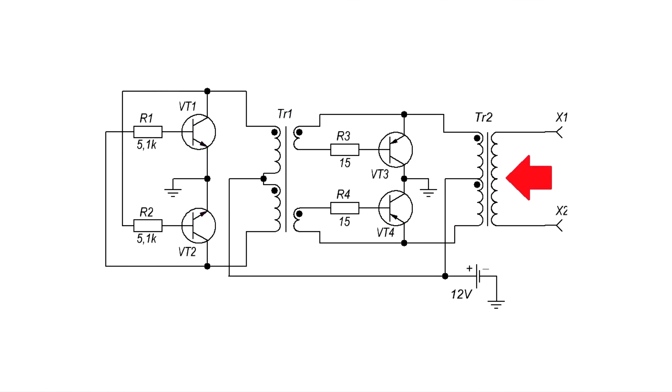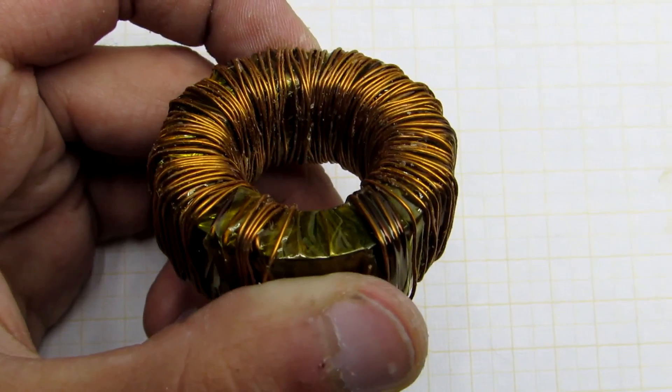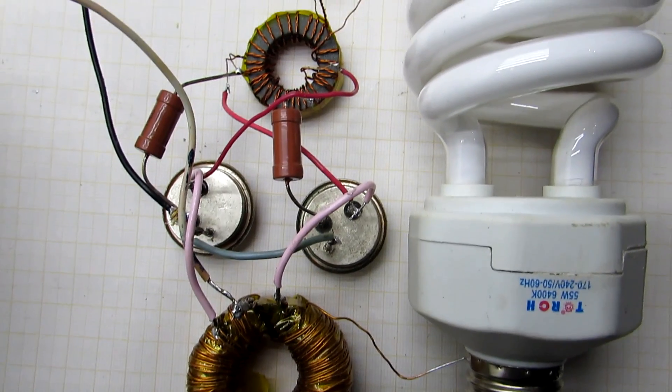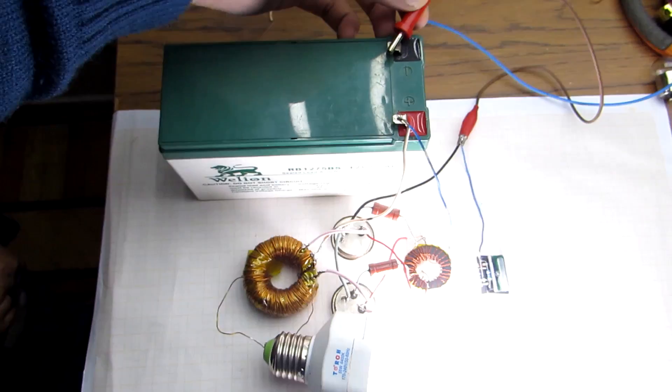The secondary winding in my case contains 220 turns, wound with a wire of 0.5 mm. How I wound it, I will show in the next video. By the way, here is a more colorful picture of connecting all the windings. This circuit has a lot of advantages: simplicity, the minimum number of components, cheapness, and reliability.